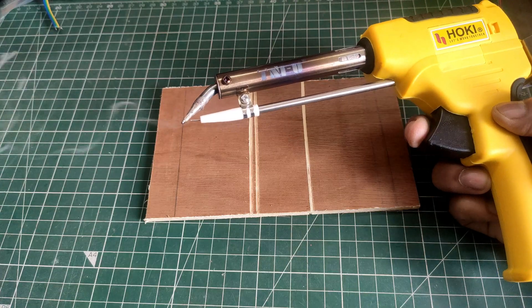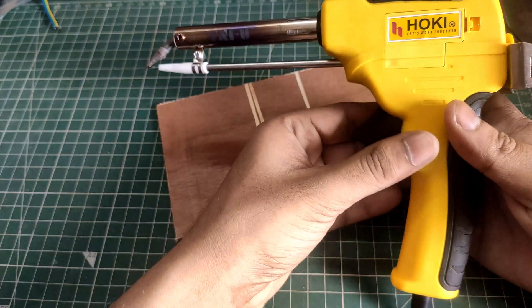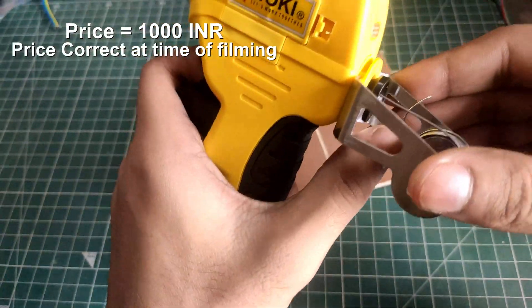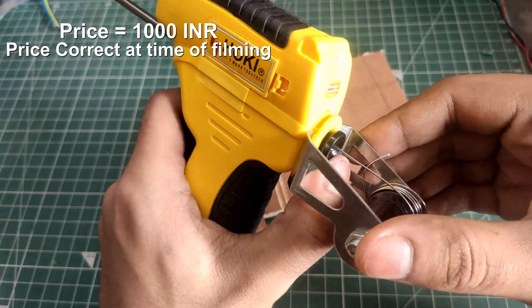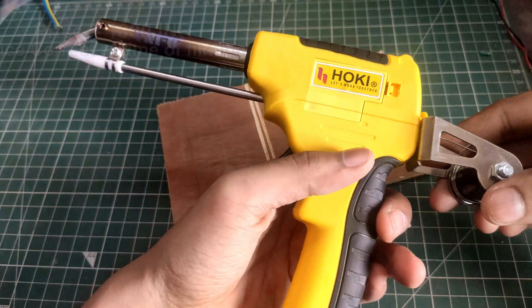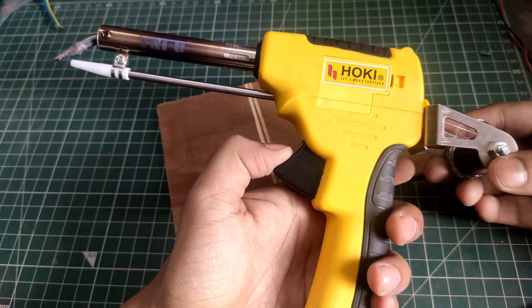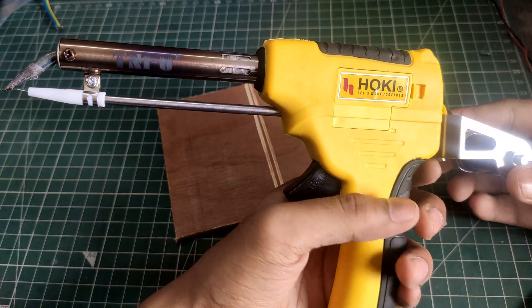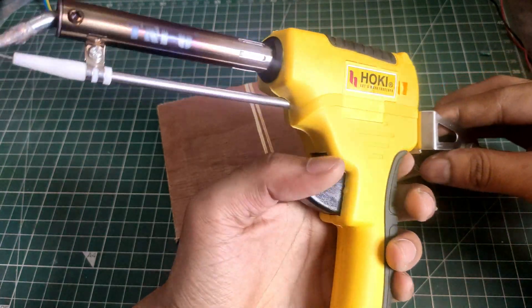So the Hokey automatic feed iron is quite useful in certain situations. But is it worth its price of about 1000 rupees? I would say it's doubtful. I will use it for some time and make a follow-up video regarding how much I use it, if I use it at all. Let me know in the comments if you want to know. Thanks for watching.